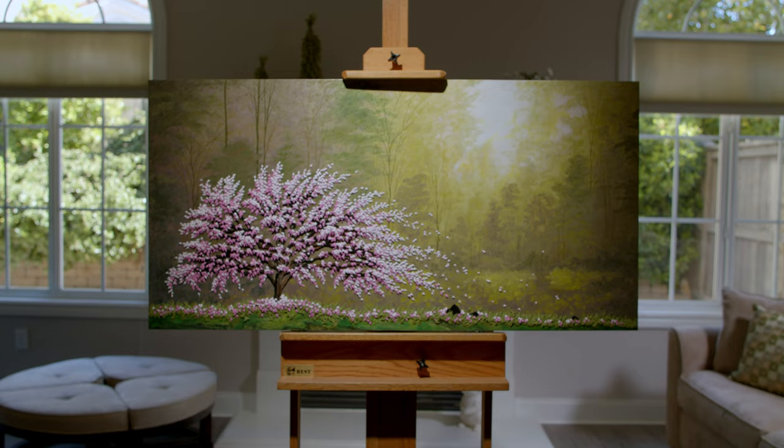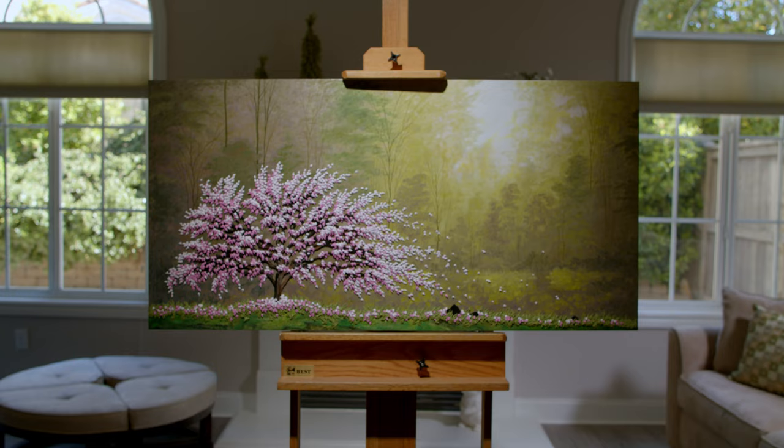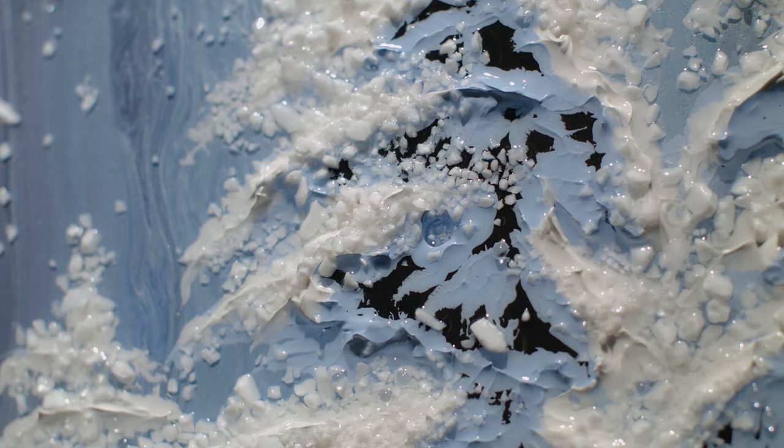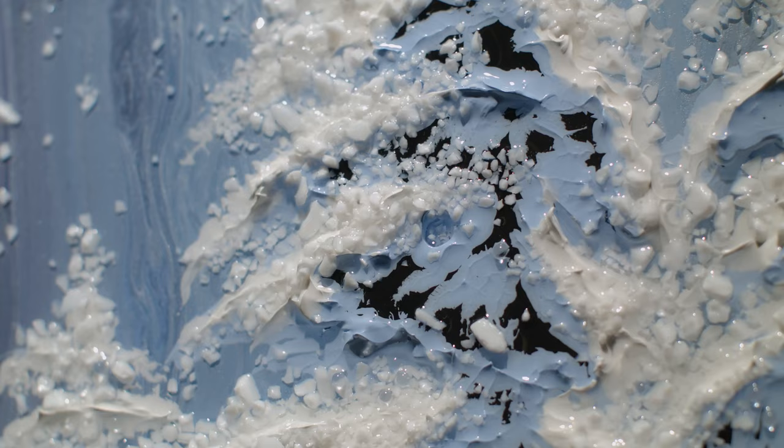When you look at my work, you realize the amount of different techniques involved. There's so many different things that go into it — different types of materials, different types of painting methods, whether it be with a brush, whether it be airbrush, with sponges. There's all kinds of things that go into creating this unique piece of work.